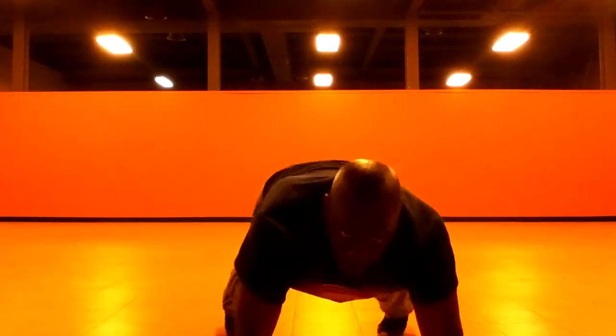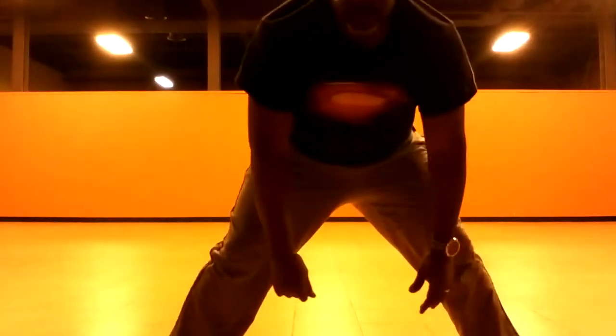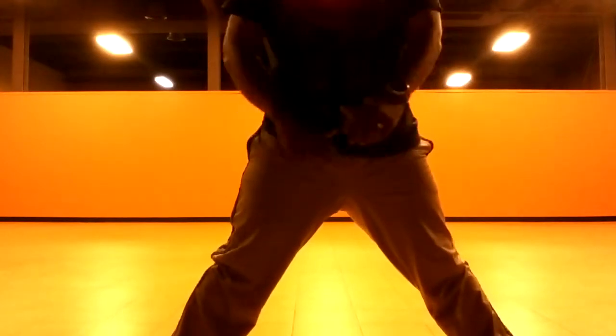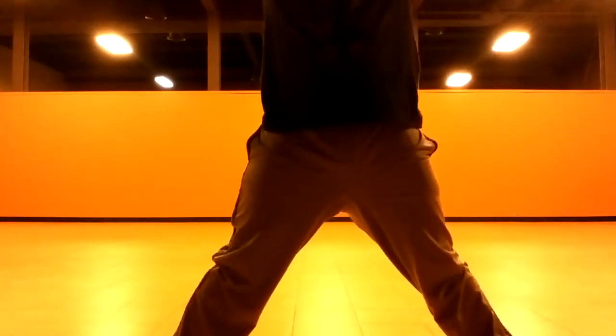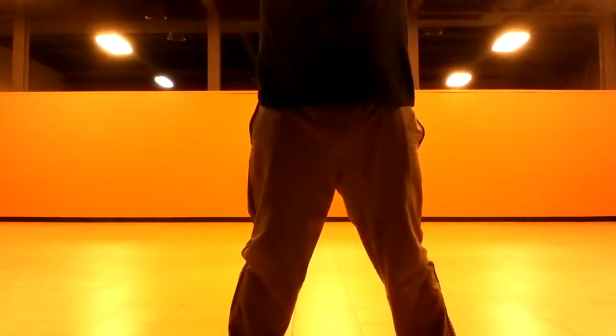Feet wide. Feet wide and roll up. Here we go. Four, three, two. We're going on the last one. Inhale up. Exhale down. One more time. Inhale up in three, two, one.